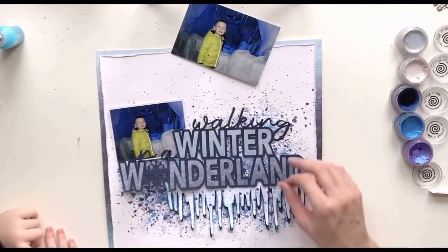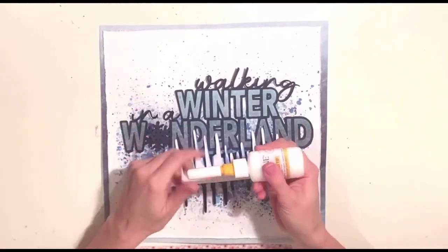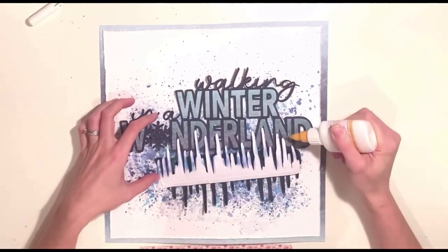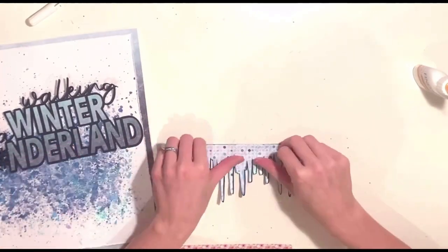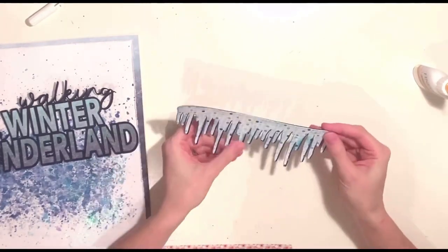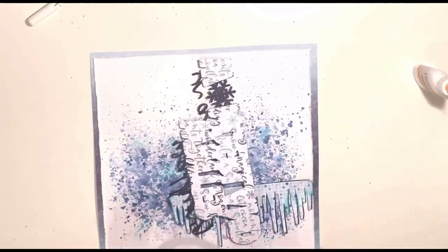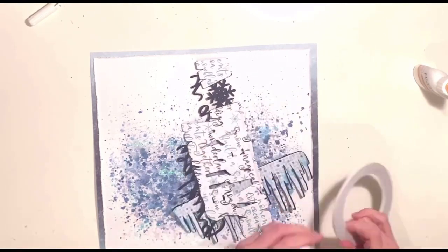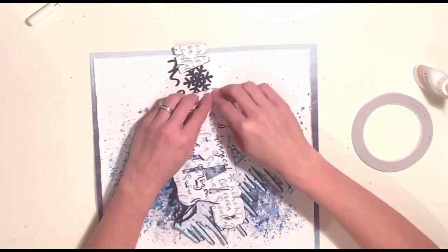I had my photo printed in two different sizes because I couldn't decide which one I wanted to use, but I'm going to go with the smaller one because the larger one was too overpowering and wouldn't have left any room for embellishment. I'm sticking my patterned paper icicles down to the cardstock ones — offset slightly to give a shadow effect — and then sticking the icicles to the bottom of my cut file so I can move it as one piece.